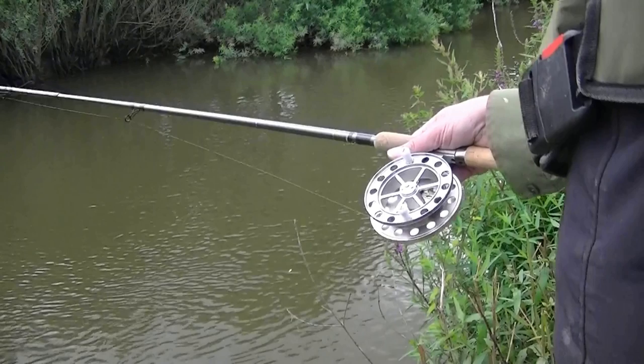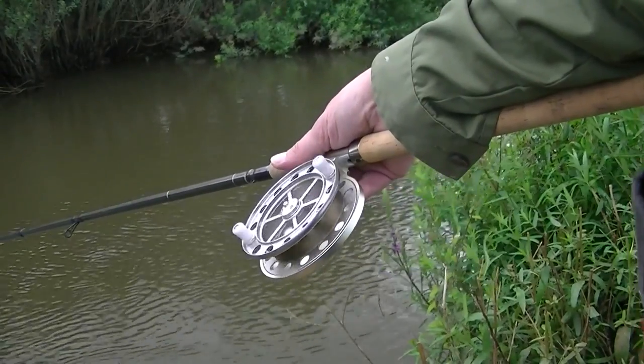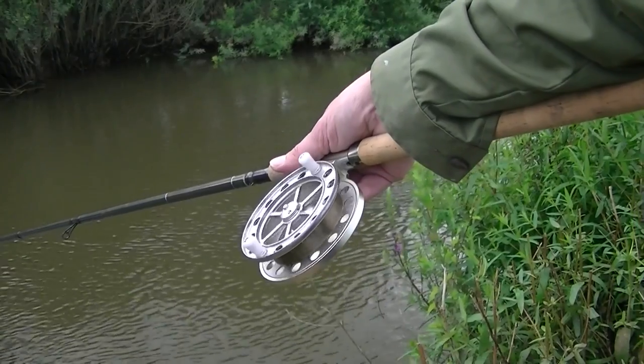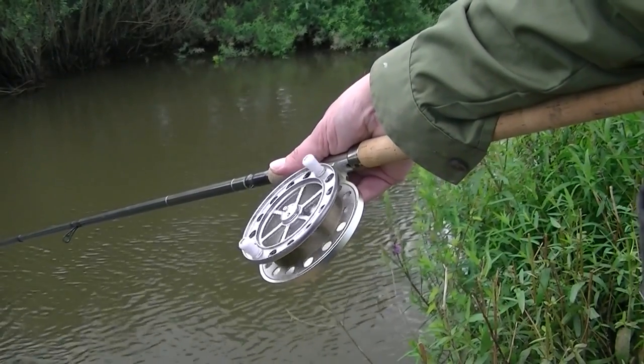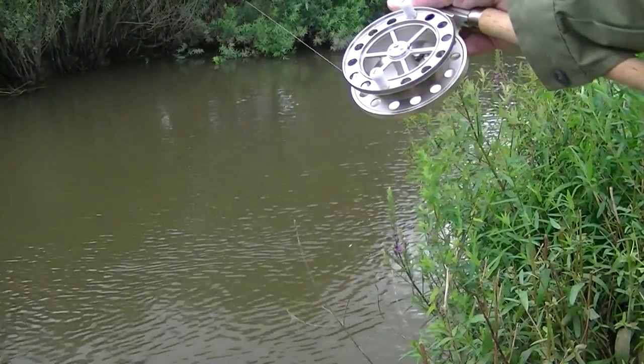The second option is to control the speed of the float by hand, usually done by holding the rod in a way that allows you to touch the rim of the spool with a finger or your thumb. In a strong flow when using a heavy float, the floating line will be swept downstream pulling line off the reel — in fact you may need to slow the release of line with your thumb against the spool.